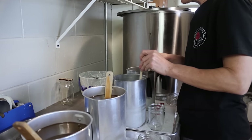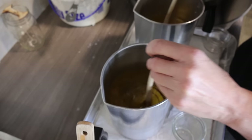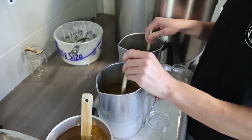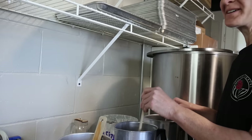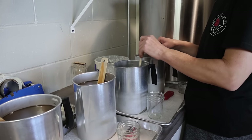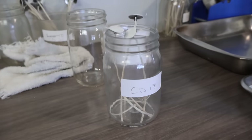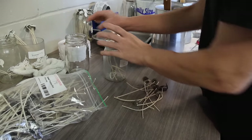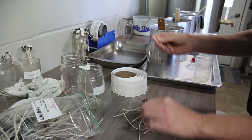Amy generally uses wooden spoons to stir. There is a theory that they might absorb a little of the fragrance, but it's what she generally uses. A silicone utensil — something that doesn't melt — is another good option. The next step is getting the wicks ready. For the pint jars she uses a CD18 wick. Most candle-making suppliers that sell wicks will have a wick guide to help you know what kind of wick to start with.